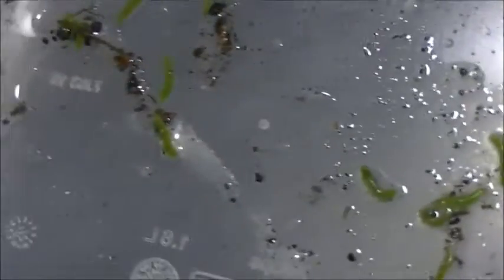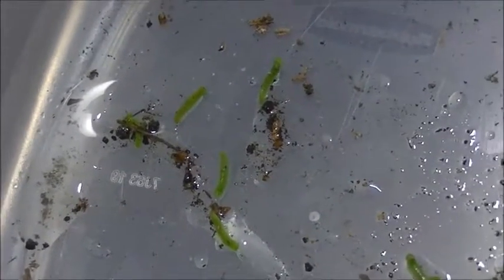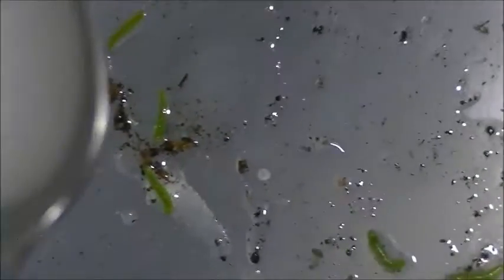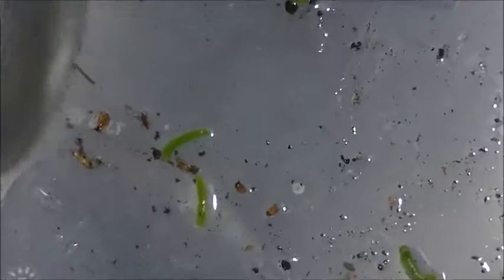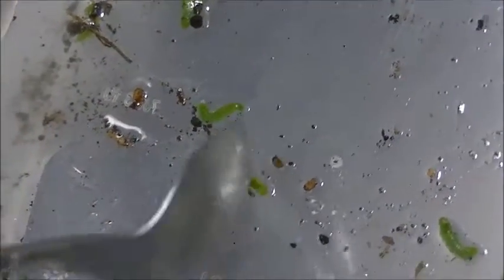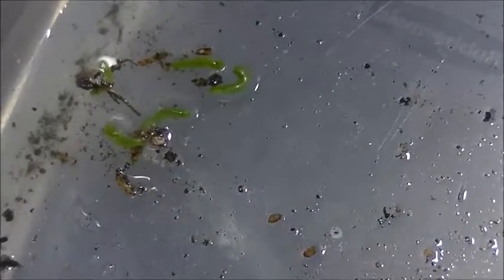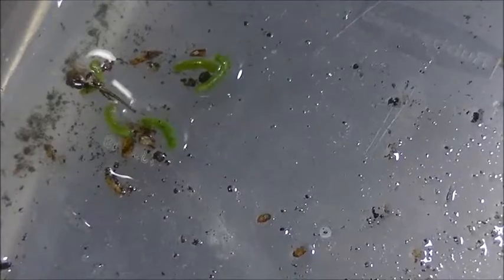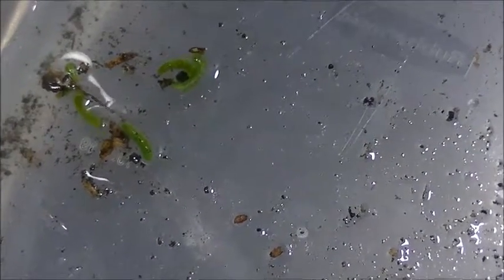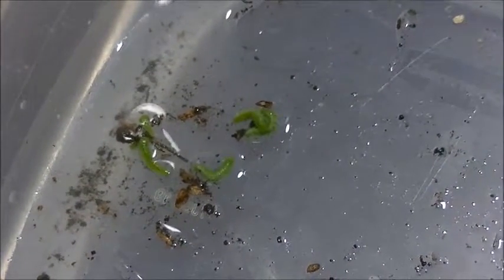I'm going to put some more ag lime on the cabbage worms — it's trying to escape. Give them a good healthy dose. Push them back too. They're still definitely alive. Look at that — they don't like it though. Think that burns? See how they're wiggling like that? Bet it's burning them.